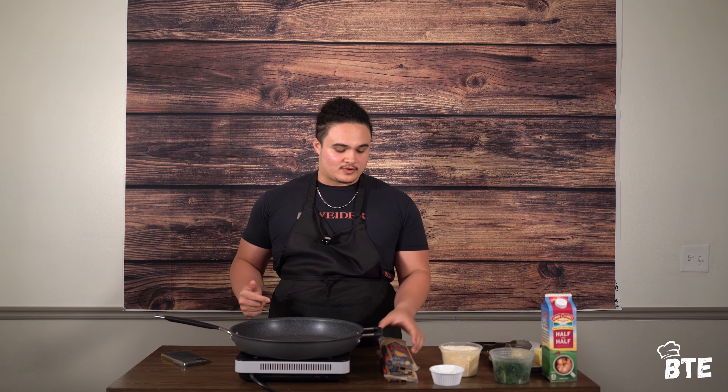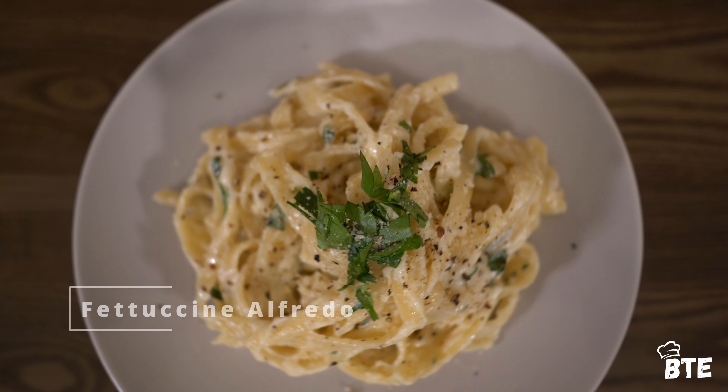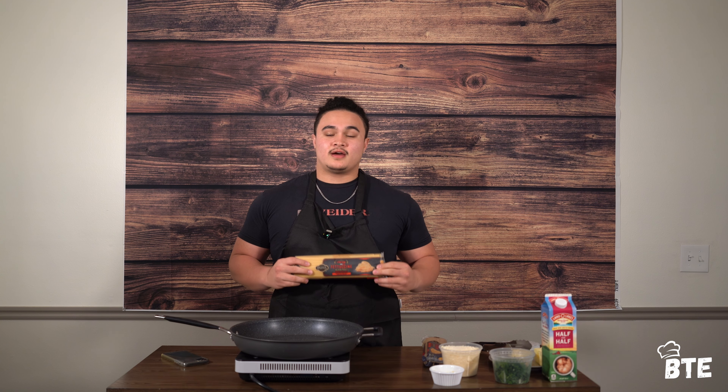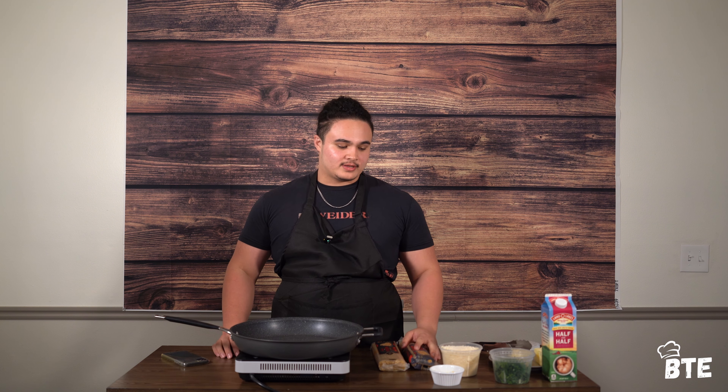Hey guys, welcome back to Big Time Eaters and Big Time Recipes. Today we are going to learn how to make fettuccine alfredo. And along with that, we're gonna learn the origins of the alfredo — that being pasta al burro, a little more historical, which has butter and cheese only instead of the addition of cream and garlic.